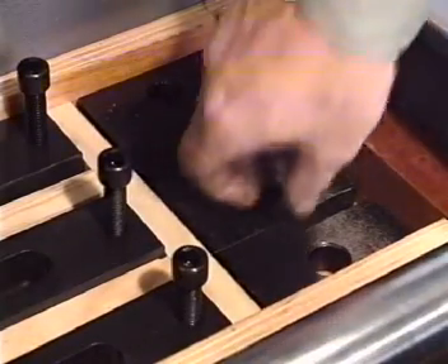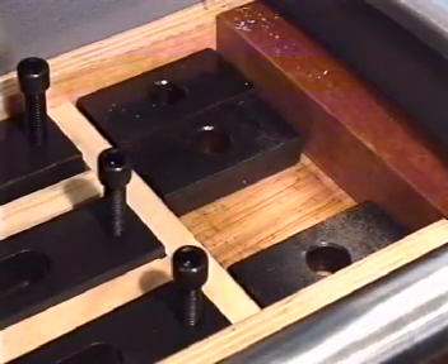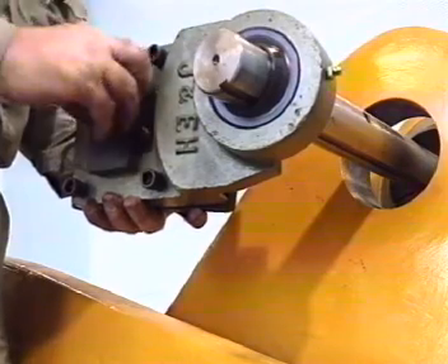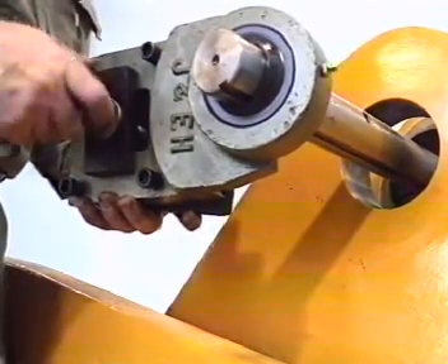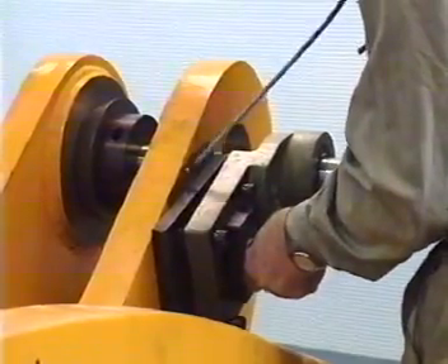A spherical seat is designed to allow instant alignment of the boring head, and a variety of mounting brackets and clamping legs permit the machine to be positioned at any suitable point along the boring bar, either between the bores which have to be machined or on either side of them.